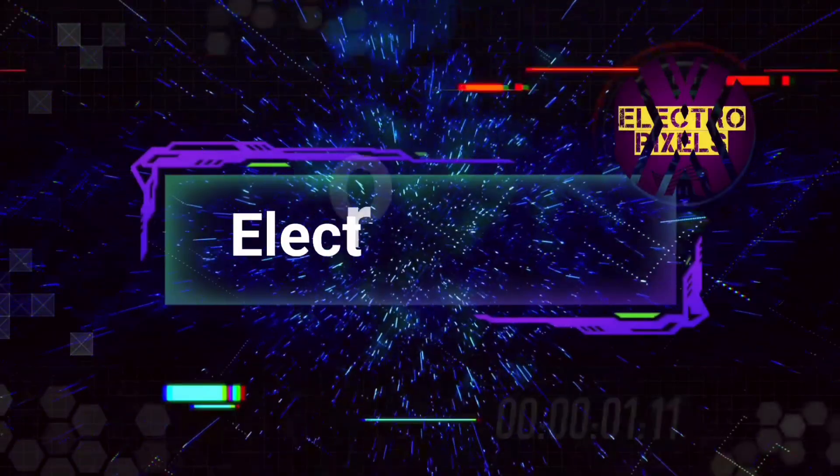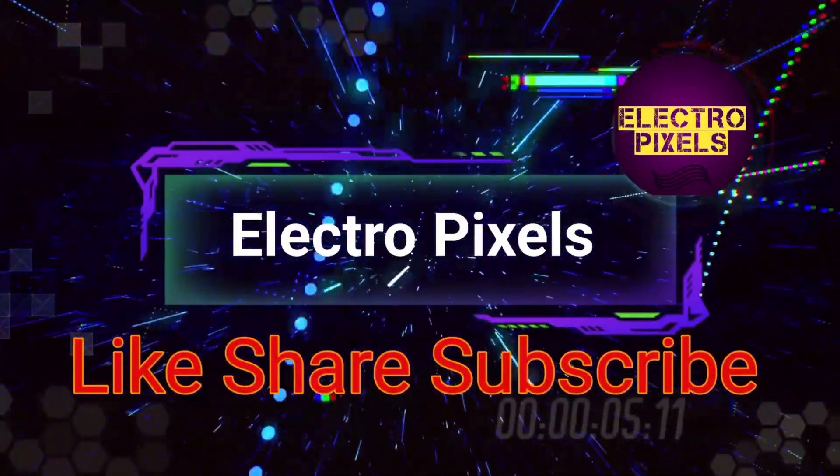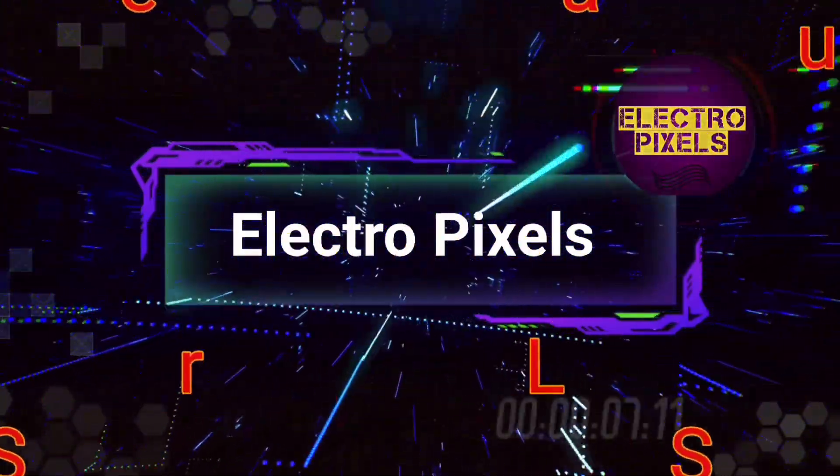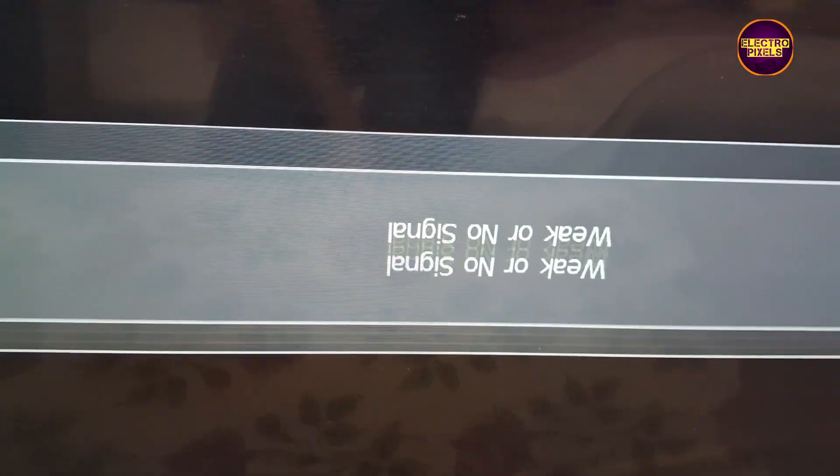Hello friends, welcome to Electro Pixels. If you like our channel, please don't forget to like, share, subscribe, and press the bell icon for further notifications.